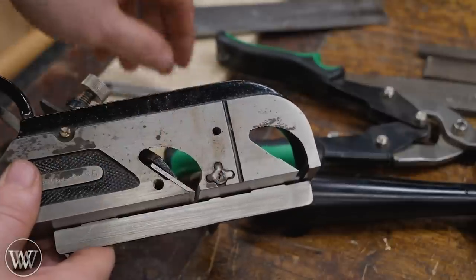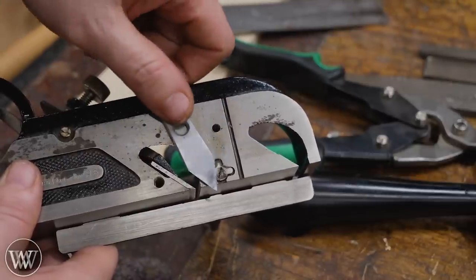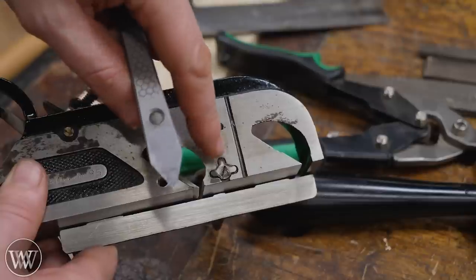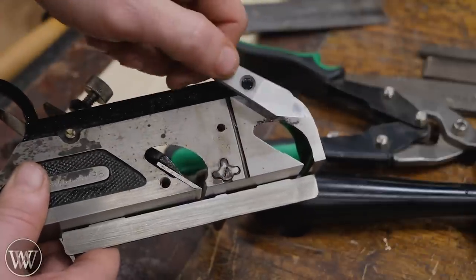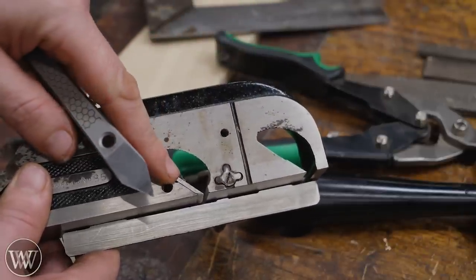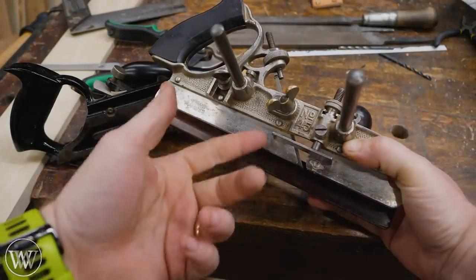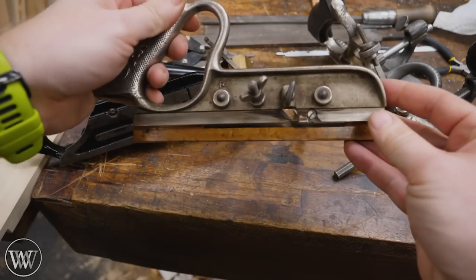The knicker is basically a knife that sticks down in front of the blade. It actually just sticks out a little bit and slices that knife mark before the blade goes, so it's all integrated into one — you can cut it with a knife and remove it with the iron. You'll find them on rabbit planes and combination planes like the Stanley 45 or 55, or even this Stanley 50.